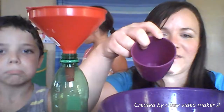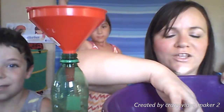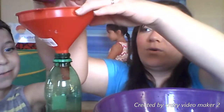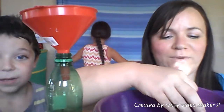This is the way we fill the cup, fill the cup, fill the cup. This is the way we fill the cup, just like this. This is the way we pour the water, pour the water, pour the water. This is the way we pour the water, just like this.